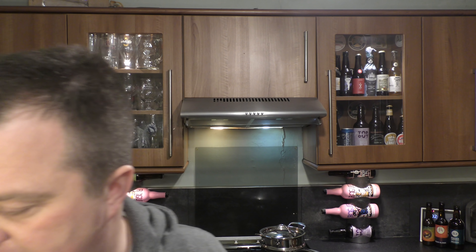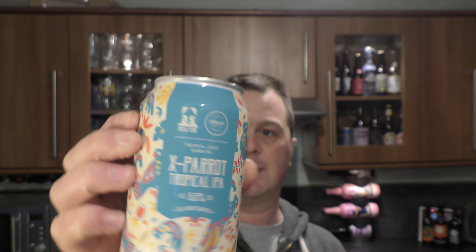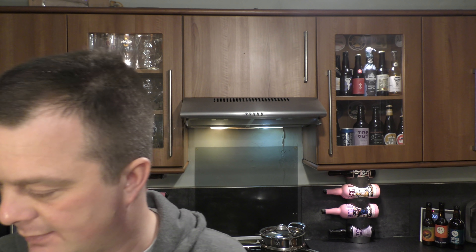The idea with the X series is every time they brew this series of beer — and there are different styles — they just change the hops and the name of the beer. So X Panda is a Session IPA at 4.5%. There's also X Parrot, which is a tropical IPA at 6.5% ABV, but we'll leave that till later. Always start with a Session IPA — you don't want to burn your palate out. Let's get it out into a glass and see what we get.